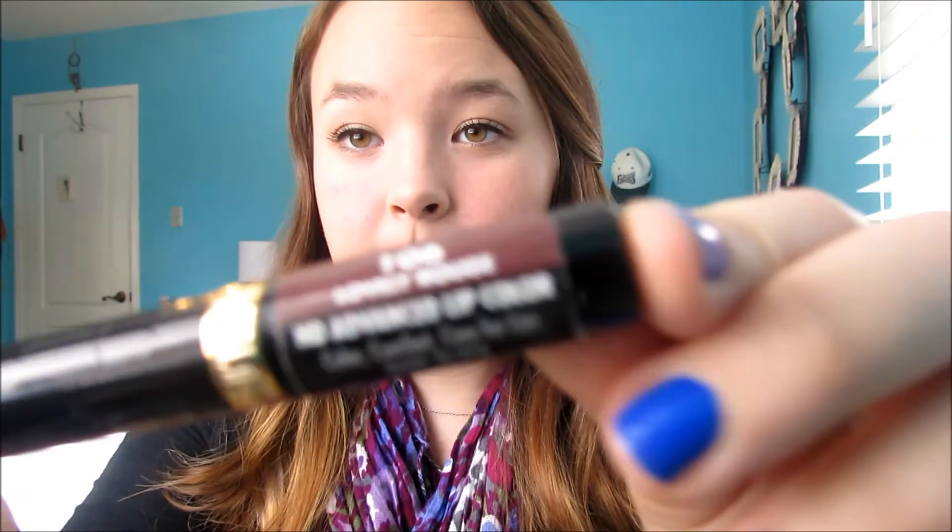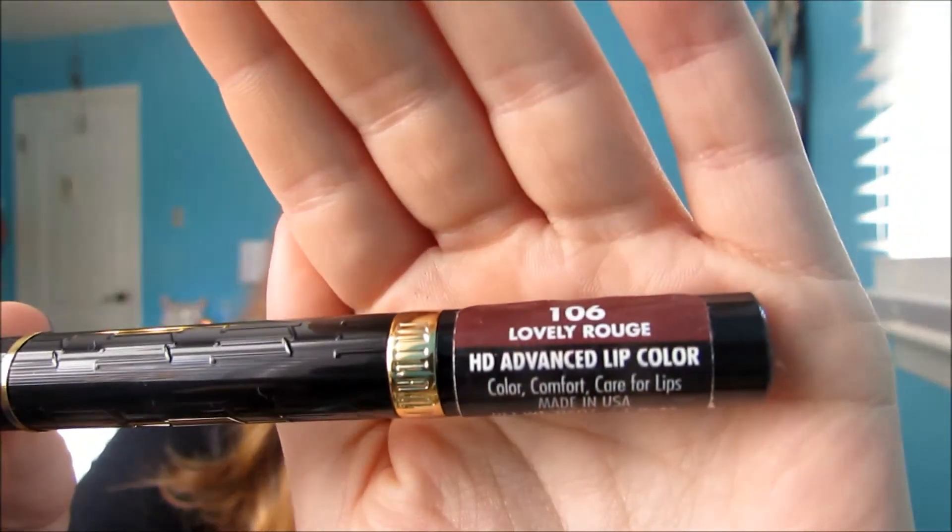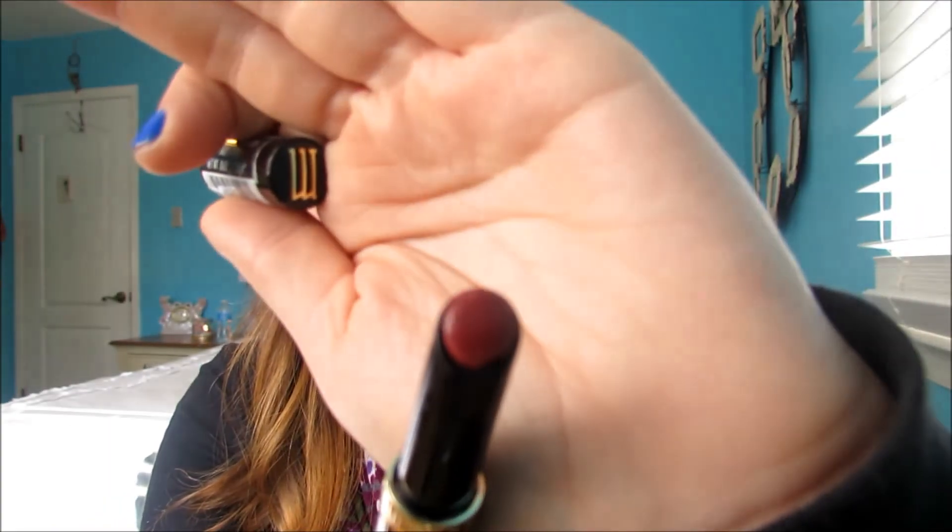Finally moving on to lips, I'm going to be taking my favorite drugstore lipstick. This is in Lovely Rouge by Milani, and I'm just going to apply this all over my lips. It is such a gorgeous color and it's really in that trend of the dark lips. You can use a different lip color if you're not into the dark lip trend, but these are super moisturizing and the color's not that crazy, so it's perfect for the trend.